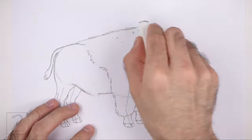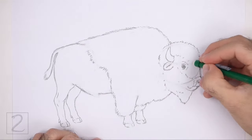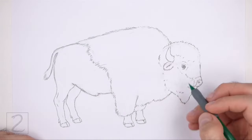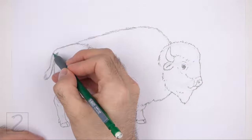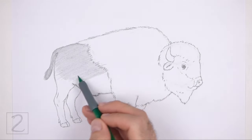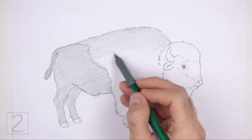Now erase the initial guidelines. The next few steps are sped up so that the video won't be too long. Don't worry about erasing all of the guidelines — it's okay if you leave some behind. Redraw any of the final lines that you may have accidentally erased. Now shade your drawing — shade lightly at first and gradually build up to a darker value. For a light value push down very lightly on your pencil, then push down harder for darker values.